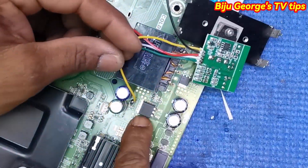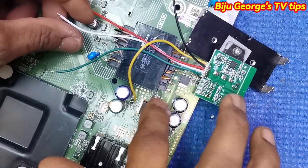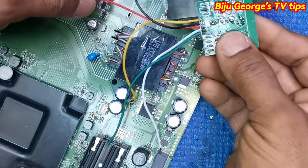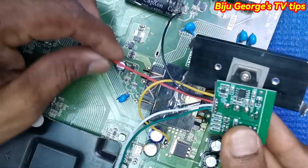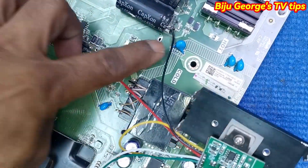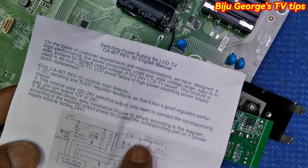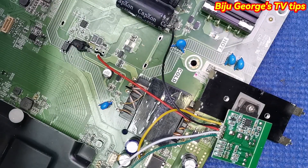Yellow wire, 12 volt — don't make a mistake. If you make any mistake, the coming module will be damaged. Red wire to MOSFET middle pin, black wire to capacitor negative, yellow wire to cool area positive volt. Green wire coming to cool area negative.